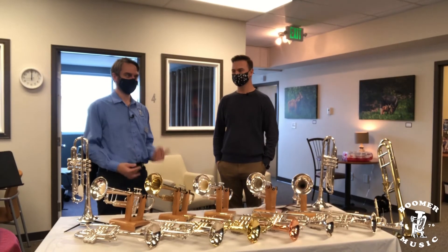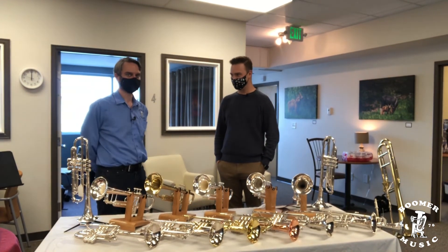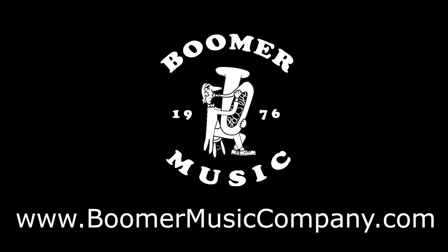Ian Sawyer, thank you so much for being here today, helping out with the event, and for sharing your expertise with us. If you need help with instruments, repairs, sheet music, or anything band or orchestra, reach out to us at boomermusiccompany.com. If you like what you hear, tell a friend, subscribe to our YouTube channel, follow us on Facebook, and subscribe to our e-newsletter so you will never miss another video or podcast. This is Drew with Boomer Music Company — thank you for listening.